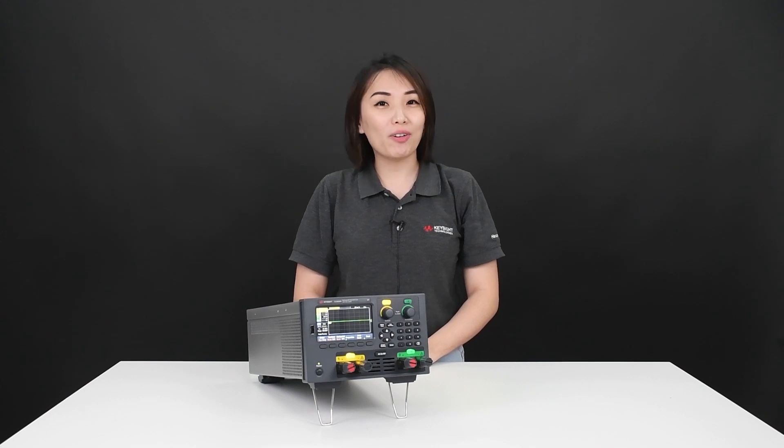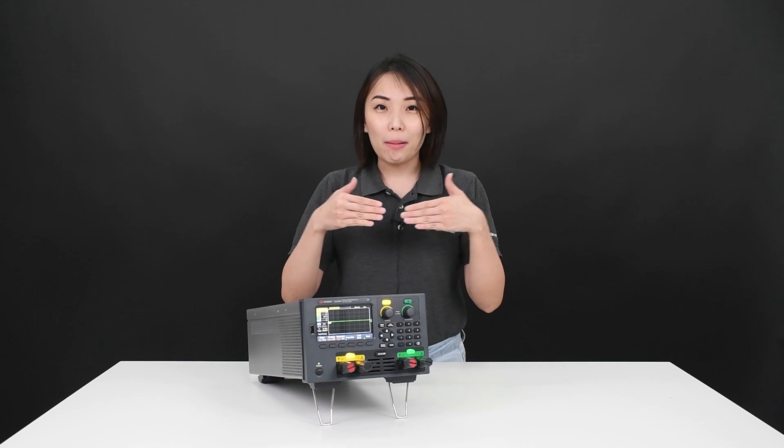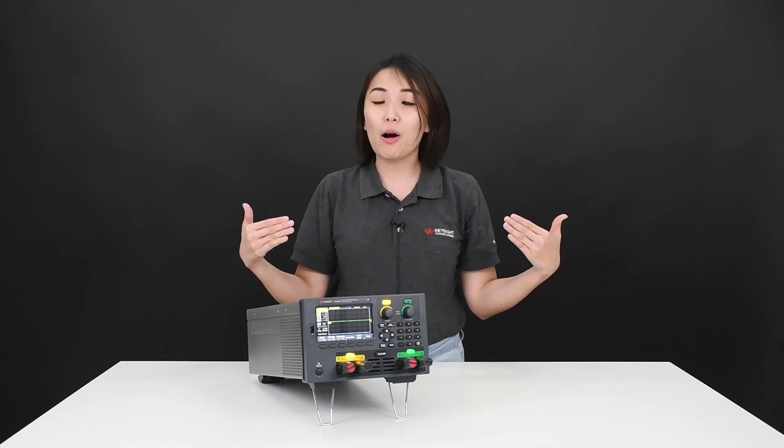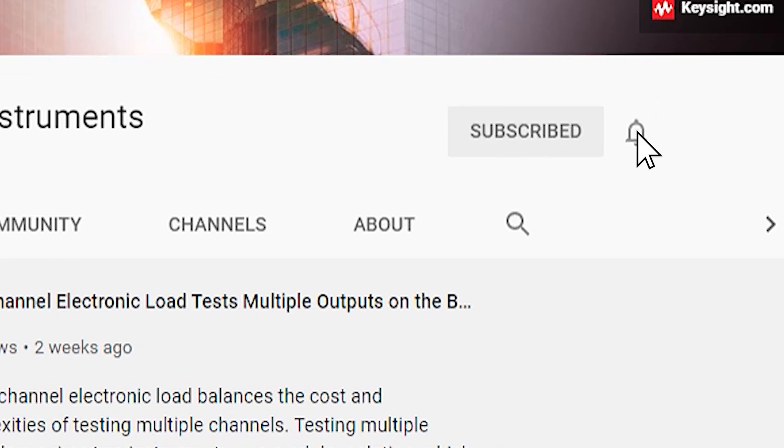Thank you for watching. I hope you'll find this useful. If you have any testing challenges, please comment below and we will try our best to get back to you. Do subscribe to our Keysight General Purpose YouTube channel for more great videos. Thank you!